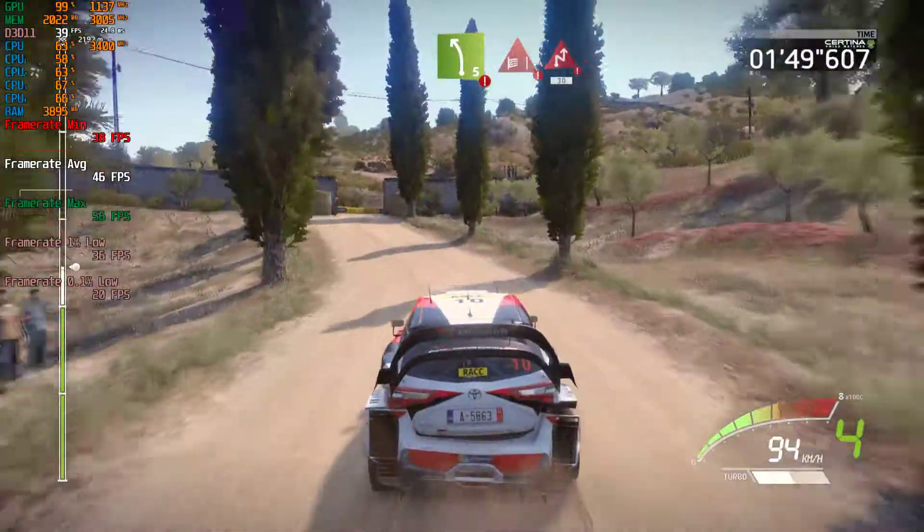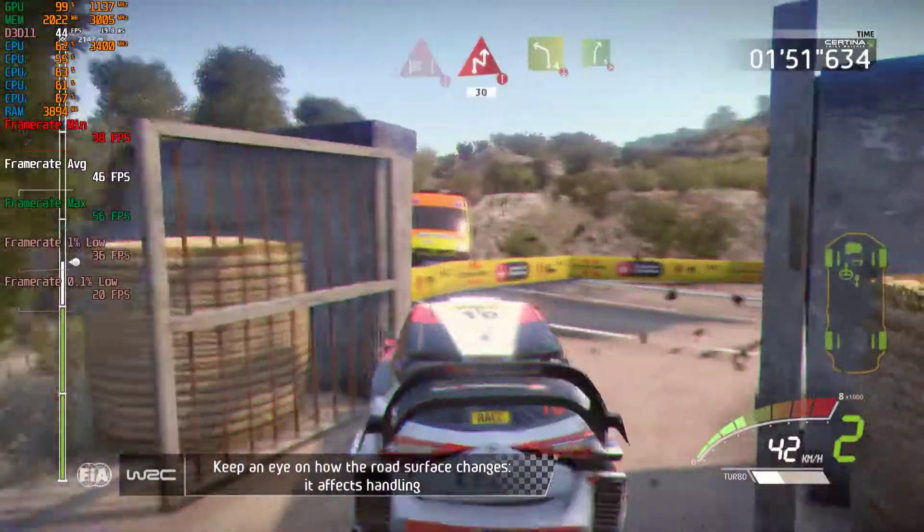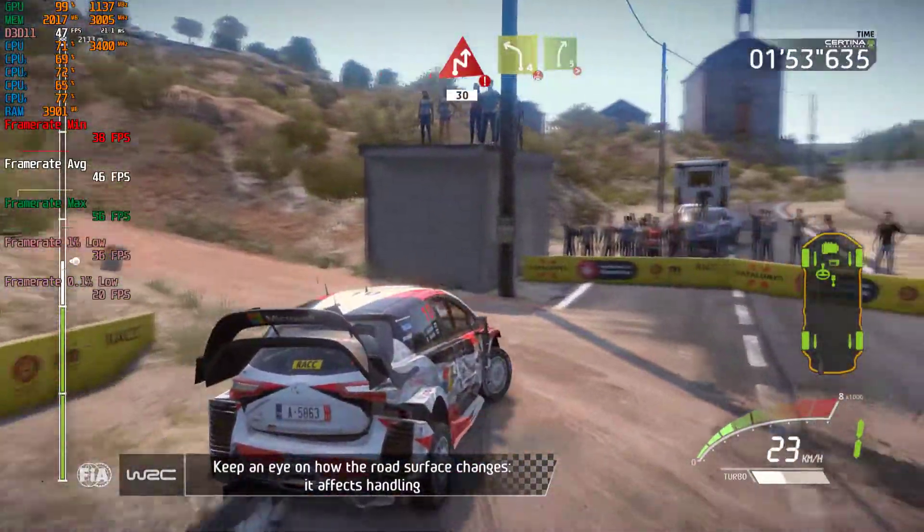Through gate, chicane right, 13, left four, overpressed. And right five, over bumps, very long, tightens four.